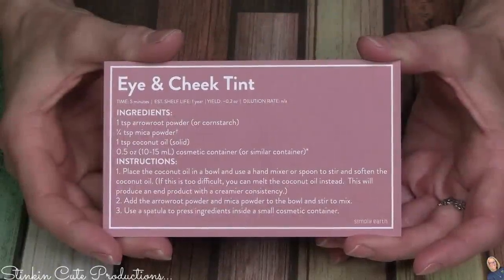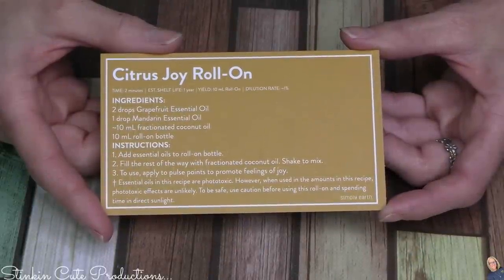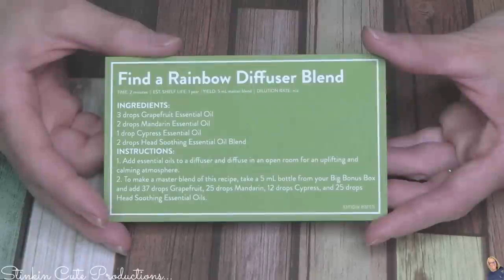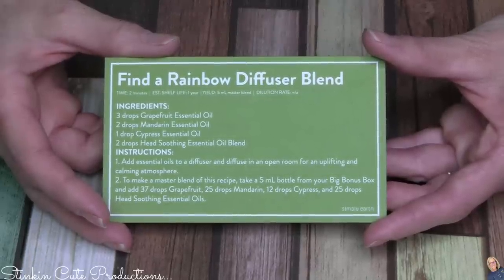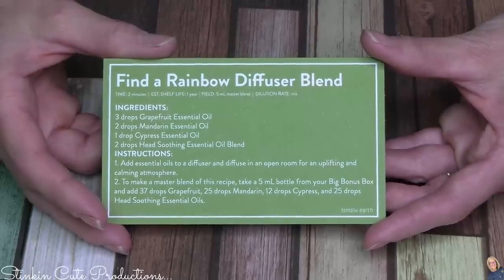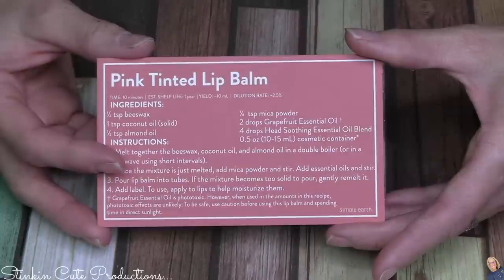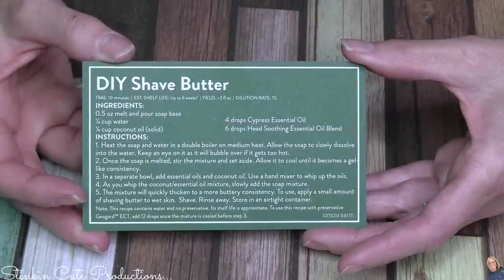The six recipe cards include: an Eye and Cheek Tint, a Citrus Joy Roll-On — roll-ons are one of my favorites — Unicorn Soap, a Find a Rainbow Diffuser Blend, a pink tinted lip balm, and a DIY shave butter. The diffuser blends I always look forward to, as I run my Simply Earth diffuser in my craft room pretty much all day.